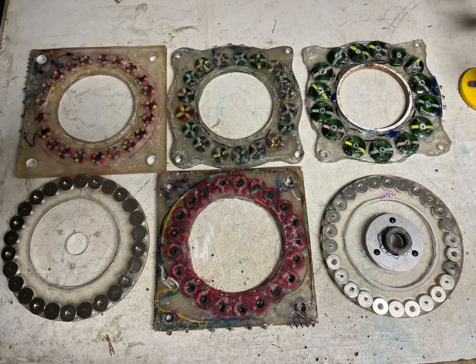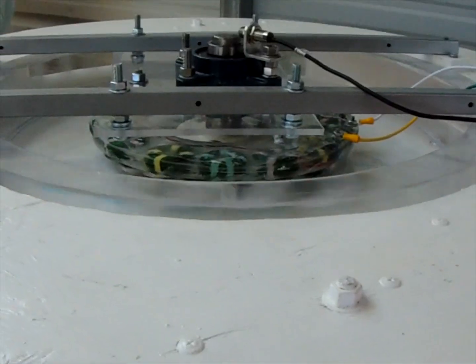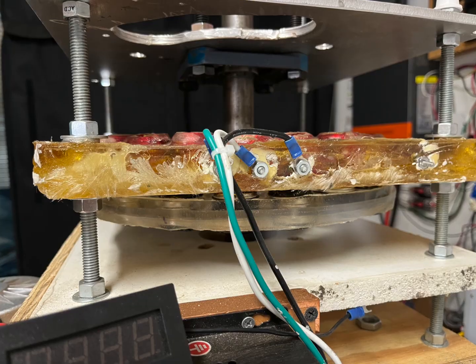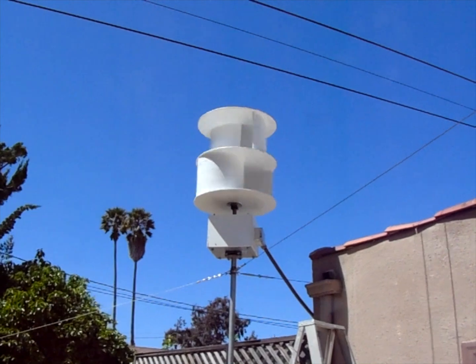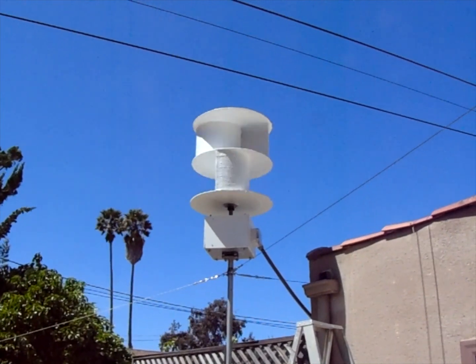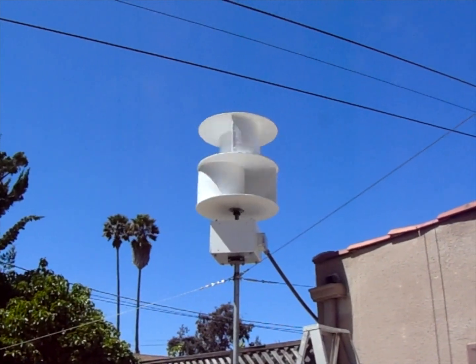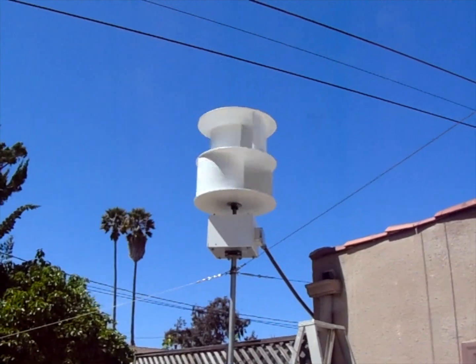I've built and tested single stators with a single rotor, as well as a stator sandwich between two rotors, and also two stators with three rotors. My testbed showed that the alternators as built needed to rotate well above the local wind condition average of about 100 RPM in order to generate enough power to charge my 24 volt batteries. I tried it anyway and settled on a stator sandwich between two rotors, then put it into the wind.